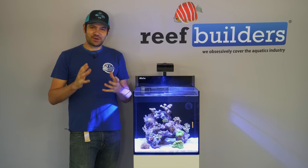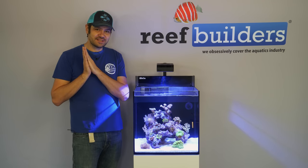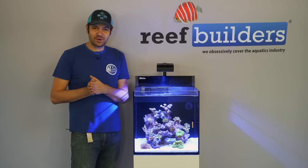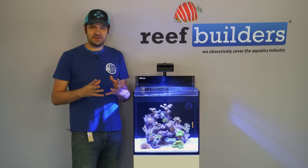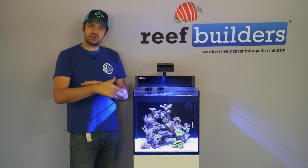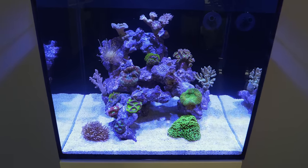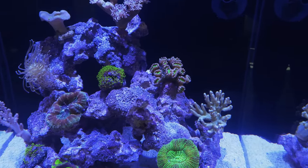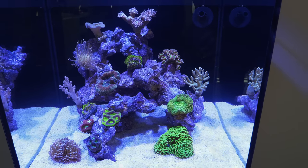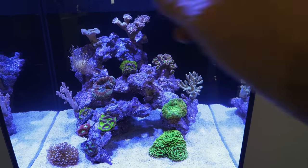We worked so hard all day yesterday to put together this tank, wrapped it up by aquascaping it with real live corals, walked in this morning to check everything and it just really, really blew us away. It's such a great looking little assortment of corals — there's still room to put more in, but even if you build a reef tank in one day you don't have to finish in one day. We're going to take a quick tour of the corals with a bit of description of where they are and why we put them there. For our one-day tank build we included about a dozen hardy, commonly available, and affordable corals suitable for a wide range of aquarium conditions. We like to divide the aquarium into separate thirds: a bottom third, a middle third, and a top third.